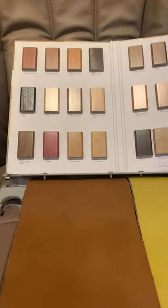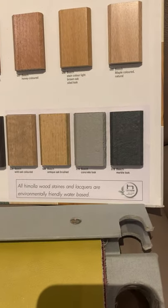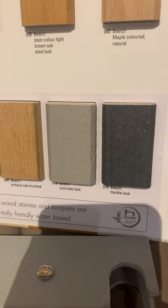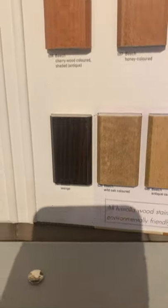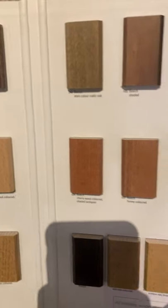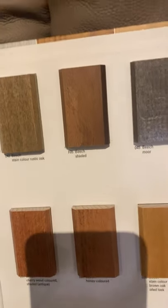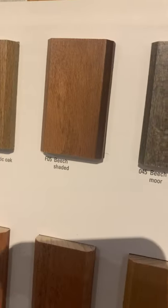You can choose the finish applied to the beech. They also do a marble and a concrete look — these have a textured finish so you don't get the wood grain effect coming through. There's the F05 Shaded Beech: in the sample book it doesn't really highlight the edge, but on the actual frame you get a darker finish and a bit more character to it.